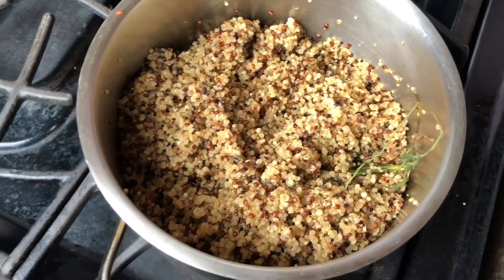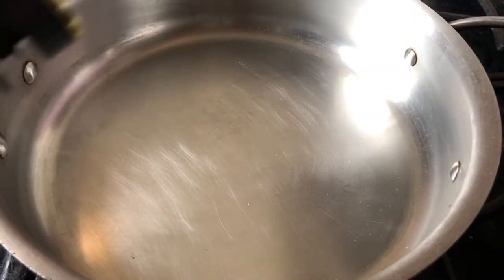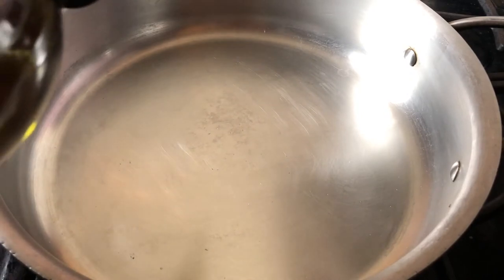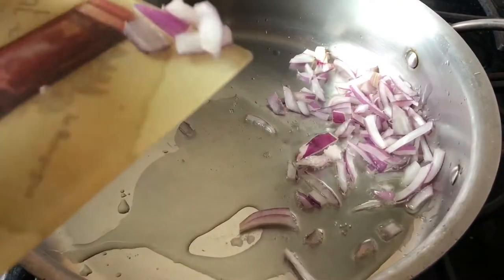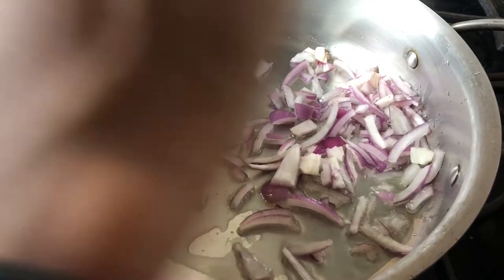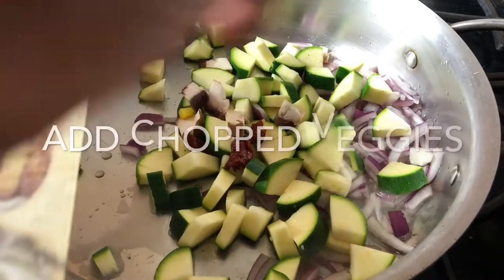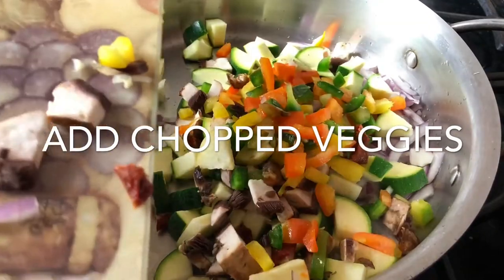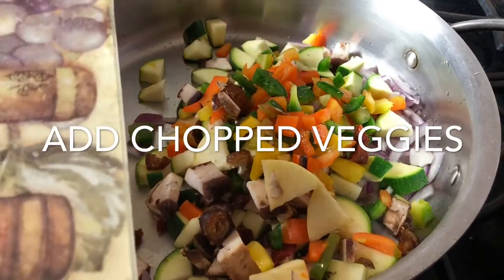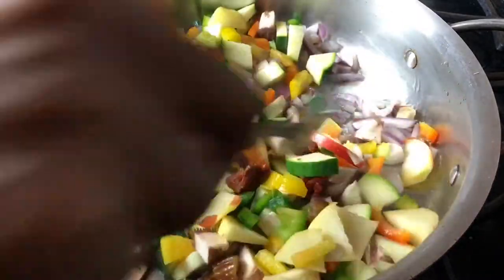Perfect timing — our quinoa is cooked and ready. In our saucepan we are going to add a teaspoon of grapeseed oil, or whatever oil you prefer. We're first going to add our onion and shallots, then our zucchini, our mushrooms, peppers, and all that good stuff. Our apples of course — let's just sauté everything together.